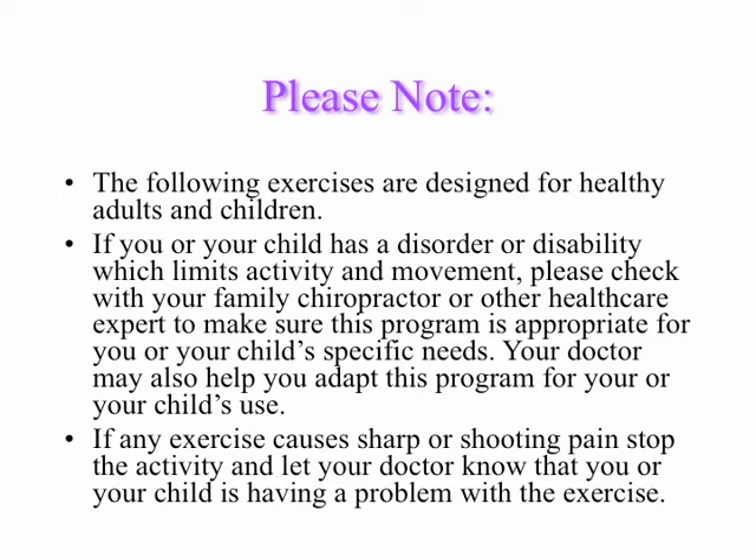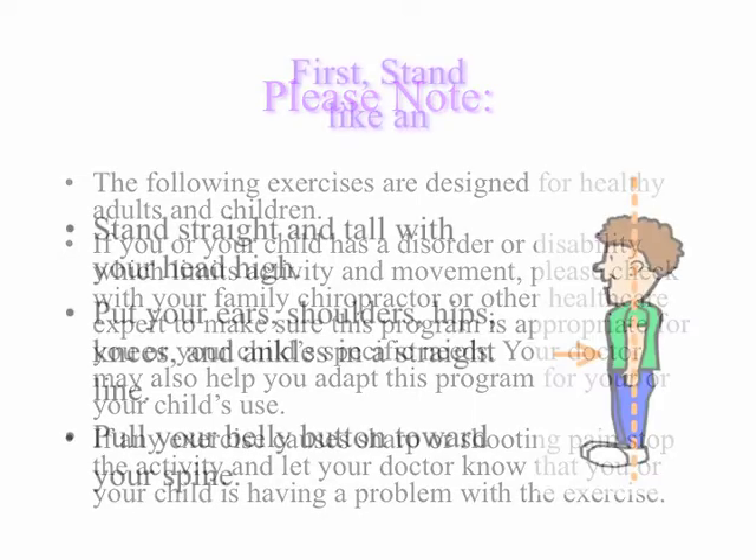These exercises are designed for healthy adults and children. If you or a child has a disorder or disability which limits activity and movement, check with your family chiropractor or other health care provider to make sure these exercises are appropriate. If any exercises cause a sharp or shooting pain, stop and let your doctor know.